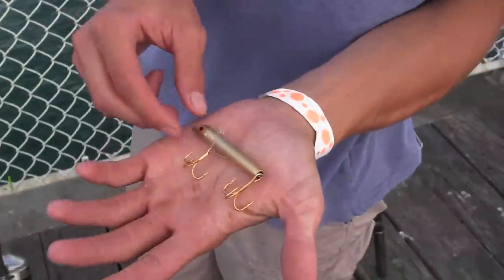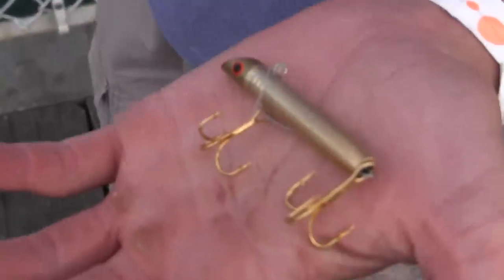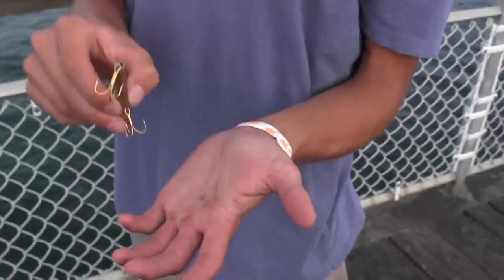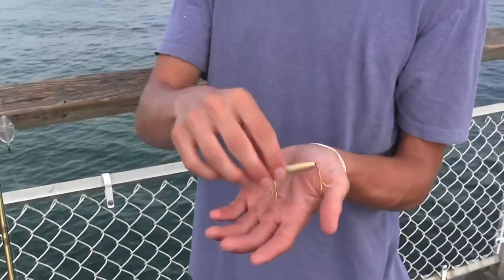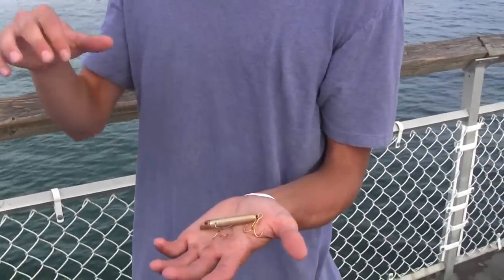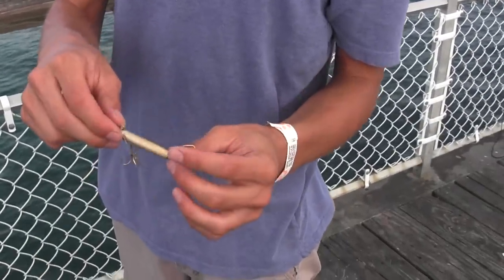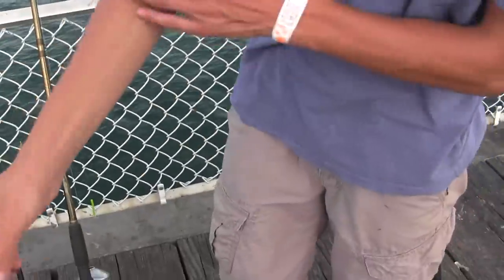The next one is a Gotcha lure — these are the next best ones. They dive really quickly, so you basically give them two quick jerks, let them drop a little bit, then two more quick jerks. They have a lot of erratic motion and are really good for kingfish, Spanish mackerel, and other game fish in the area. That's my second favorite.